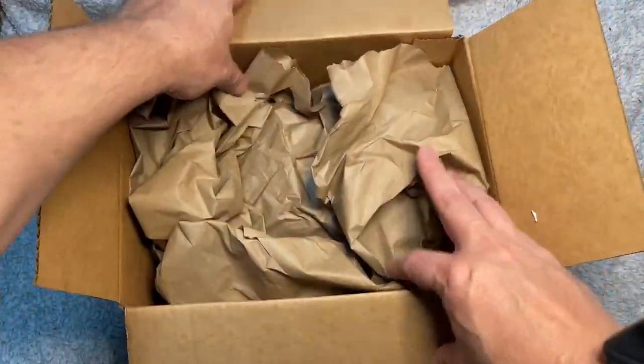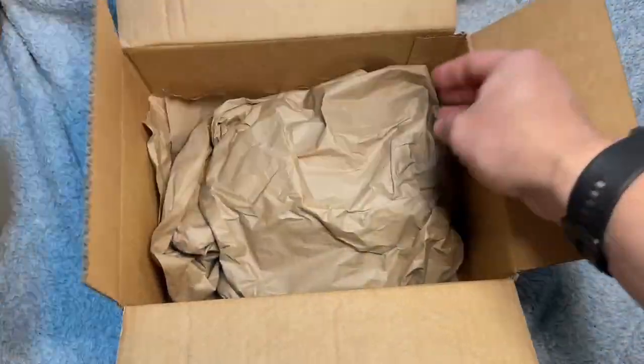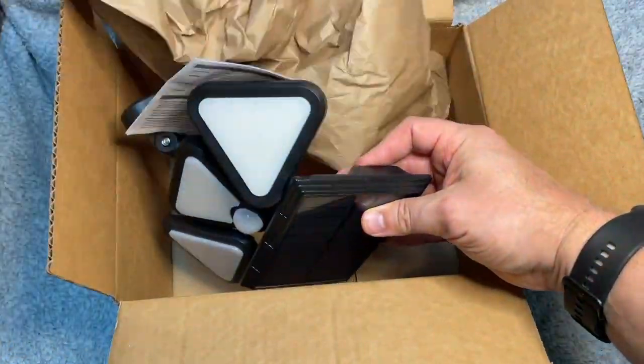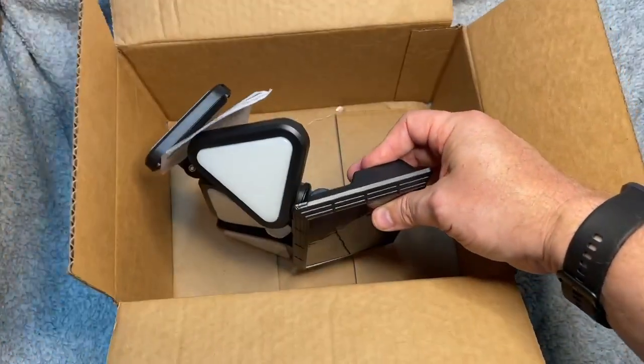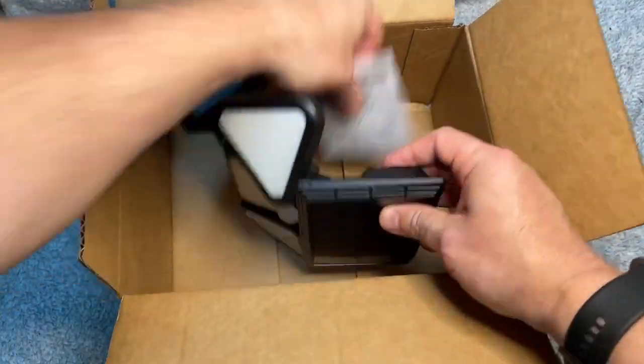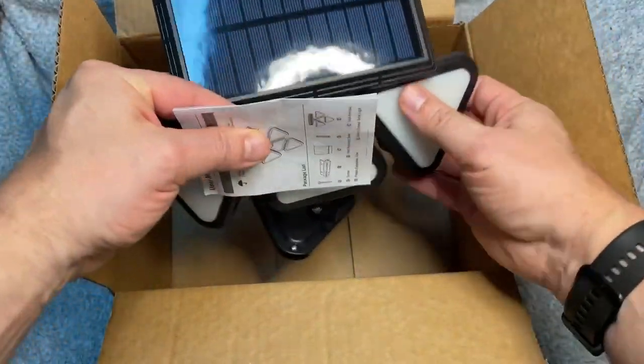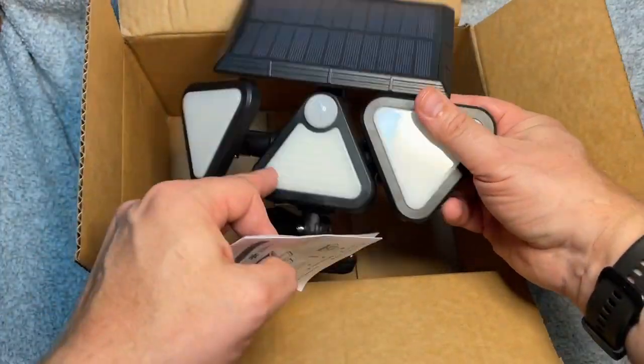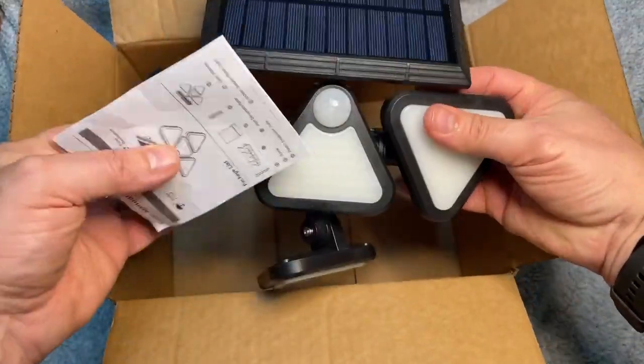Let's open this bad boy up. It's cool. This is a security light and this security light is motion sensor. It is solar powered, which is really nice. It comes with four different lights that are movable.